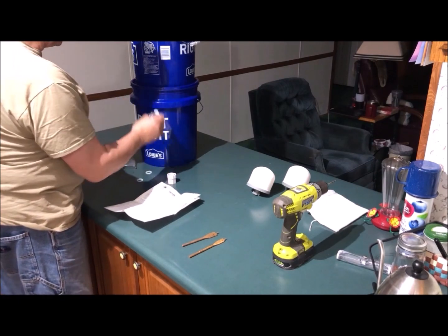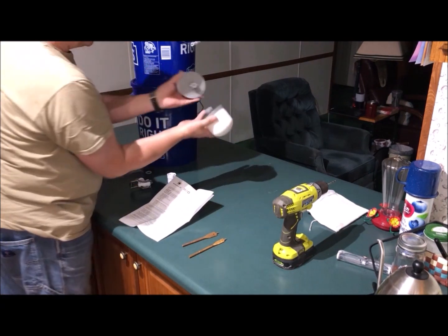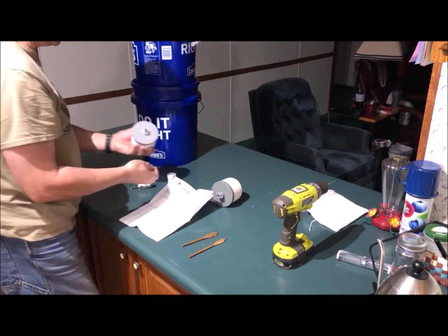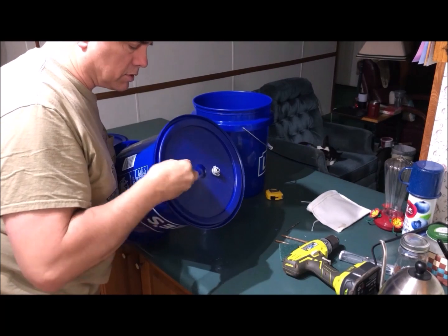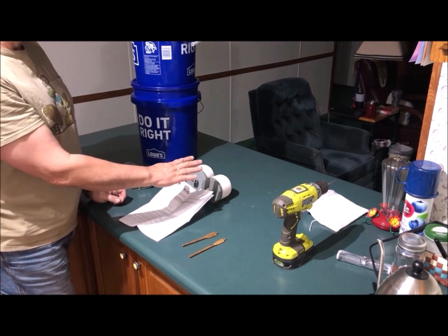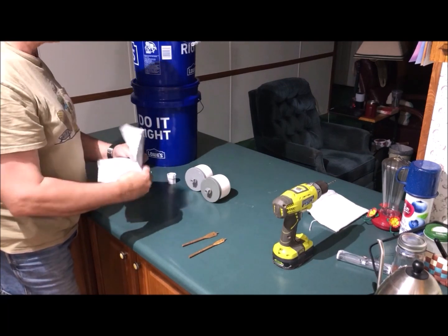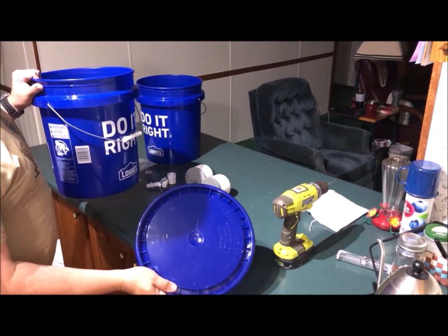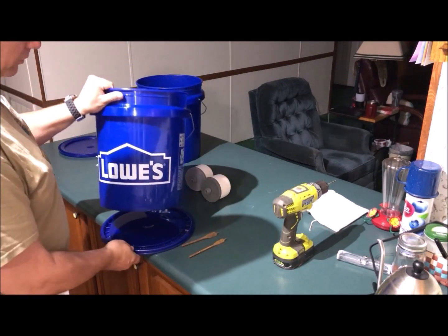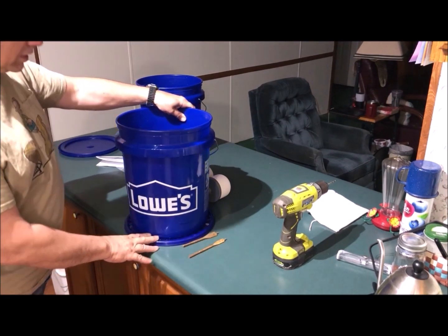You put the spigot in the bottom bucket, and the top bucket connects through the lid. The filter has a little half-inch nipple on the bottom that connects through the lid. I chose the Lowe's bucket because it's darker in color — it's better to store water in a dark container. The bucket nestles nicely on top of the lid.